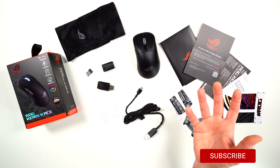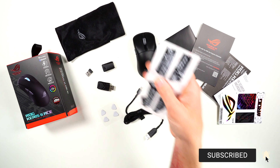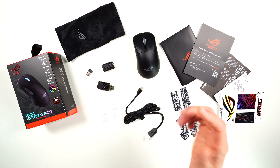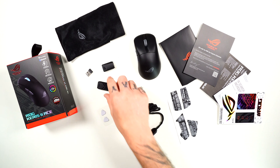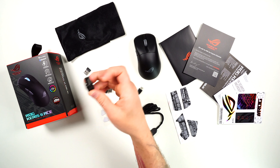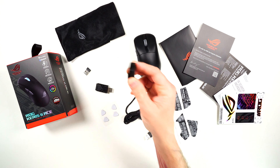Take a look at everything you get in the box. You get tons of goodies — all your paperwork, some stickers, grips for buttons one and two, and side grips which are fairly thin and feel pretty grippy, not mushy. Of course you get the mouse itself, which also comes in a white variation. You get your Speed dongle for 4K, your regular dongle up to 1K, and a little adapter with a mouse pad clip on the side. Absolutely love that little touch.